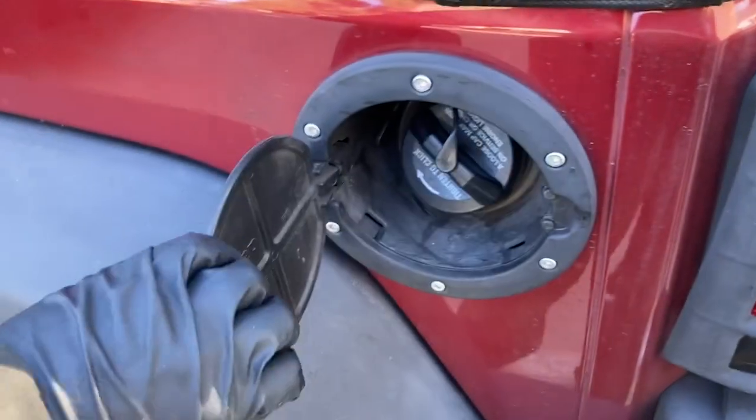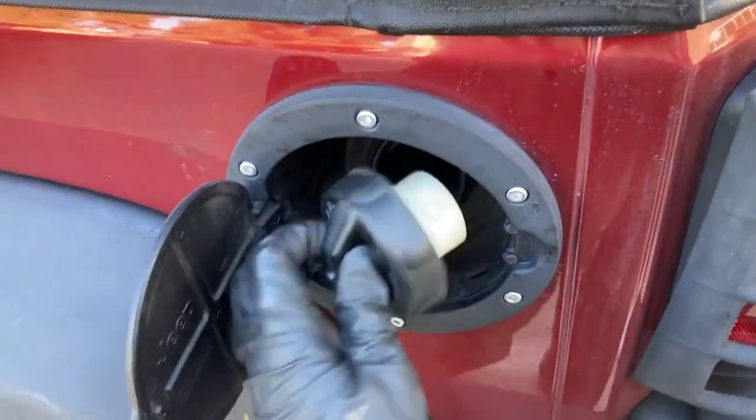I started by thoroughly checking the gas cap, although if this was leaking it would likely be reading as a large EVAP leak.